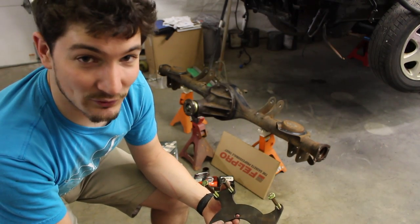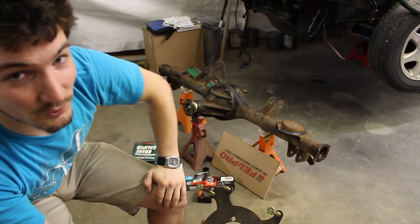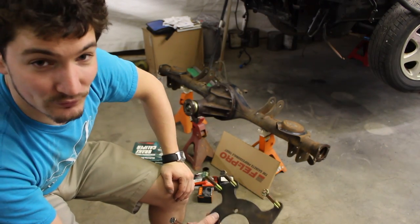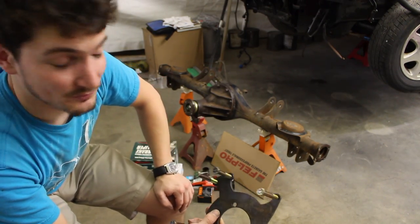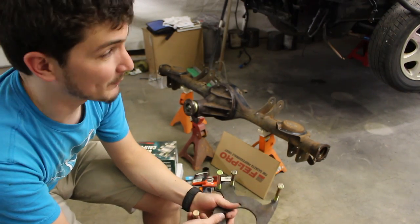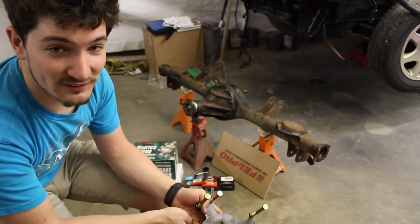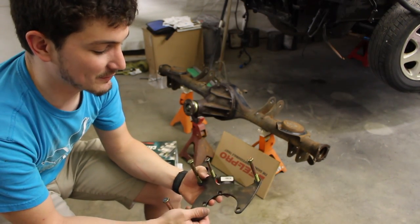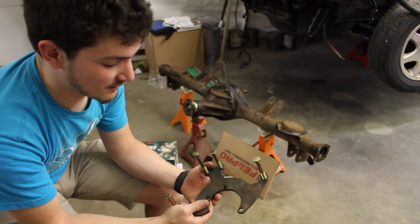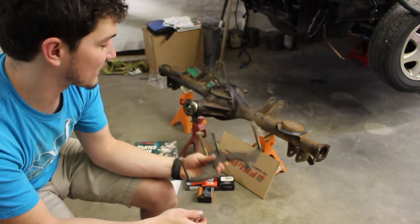It uses Mazda Protege calipers and 240SX front rotors — yes, front rotors. So they're going to be wide, vented, and able to handle the stress of pulling the e-brake and locking those rear wheels up. They clear 15-inch wheels, which is what I'm going to be running on the car. I won't be able to put the 13s back on once I do this, so I'm going to have to buy tires here very soon.